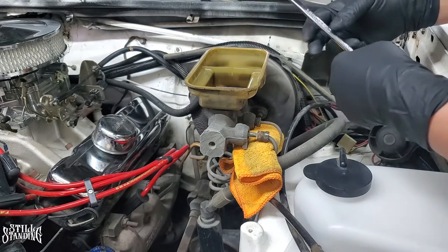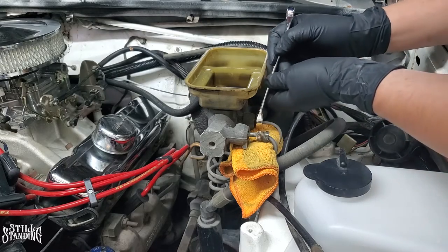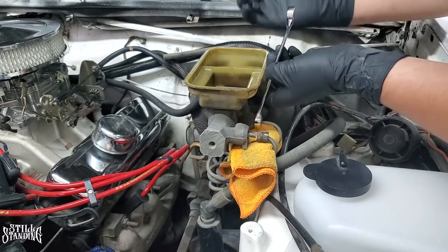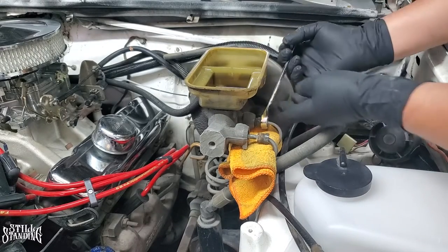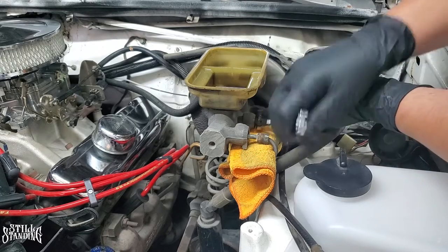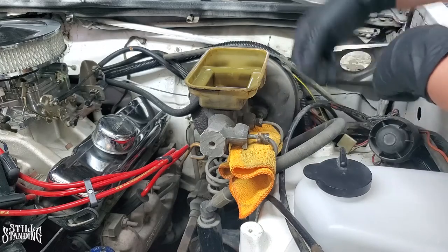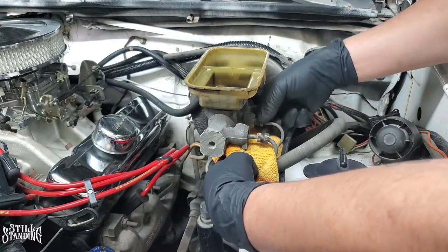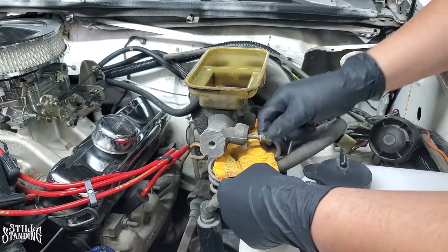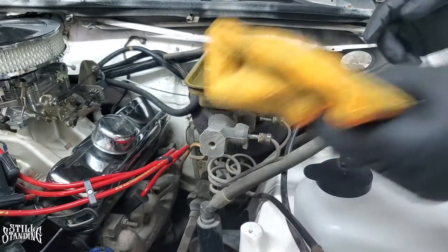Let's do the back side now. Pop this one off - and it broke loose. Penetrating oil for the win. With those out, now I can go inside of the car under the dash and start unbolting the booster.